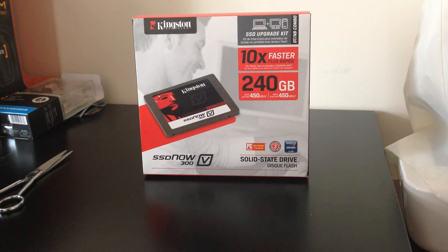Guys, it's Mel here with Tech From Now Perspective, and today I am going to be unboxing the Kingston SSD Now V300 240GB, and it comes with the SSD upgrade kit. So let's get right into the video.